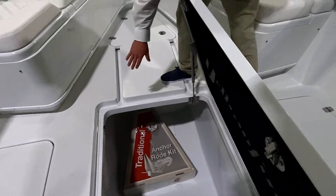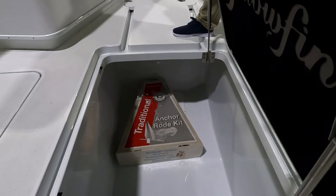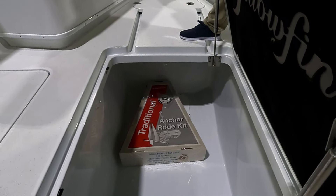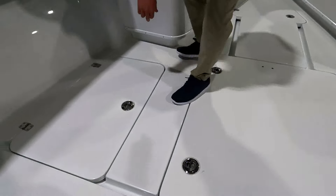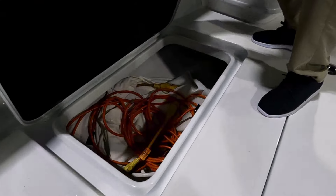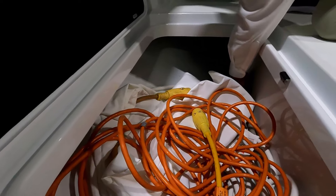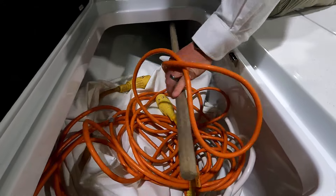This boat also has a bow thruster. You can see nothing's infringing on that right now. There is a soft patch underneath that anchor right now if they need to get to it. On either side — port and starboard — again locking, they have additional storage and these are quite long as well. They actually go way up here. You can see there's a shanty mop in here at the moment.